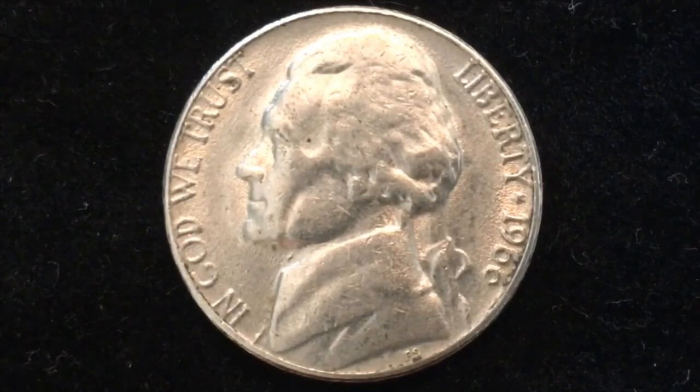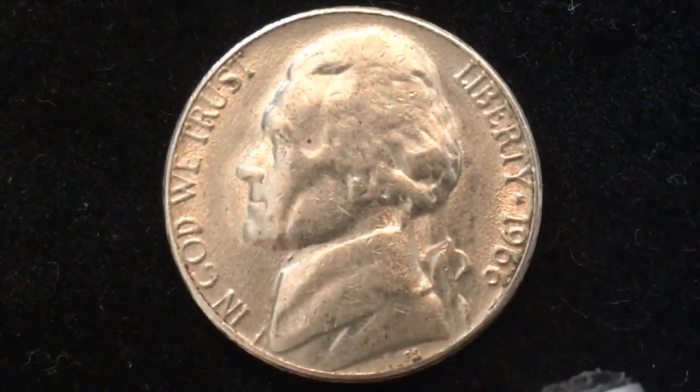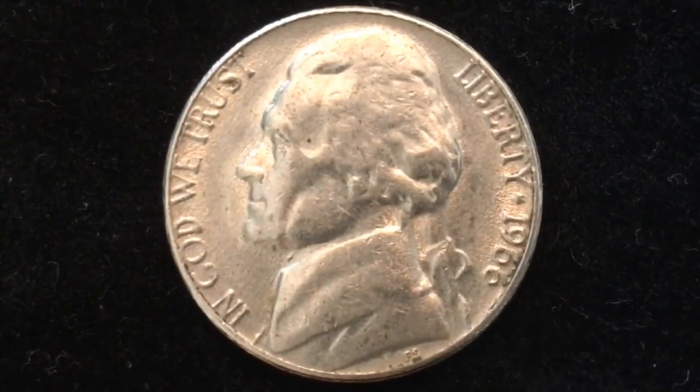...from 1965 to 1967, you're not going to find them. There's no way of knowing where this particular coin was minted in 1966, because they suspended the use of mint marks from 1965 until 1967.